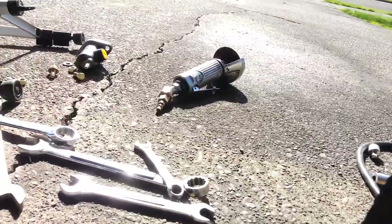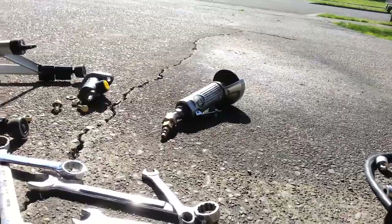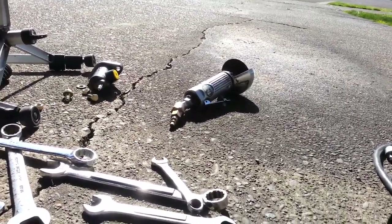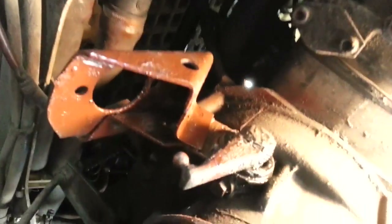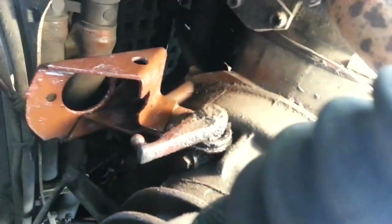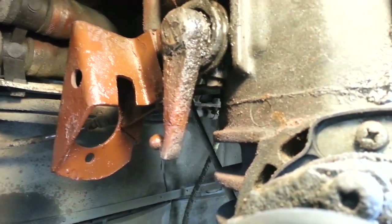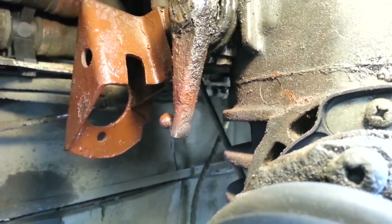I used a cut-off wheel. Had a bit of a disaster with the shattered plastic bottle from Harbor Freight of compressor tool oil — cheap plastic, it's fragile and hardens and cracks. What I did was use the cut-off wheel to put an access hole for the other bolt, which was so hard to get to.